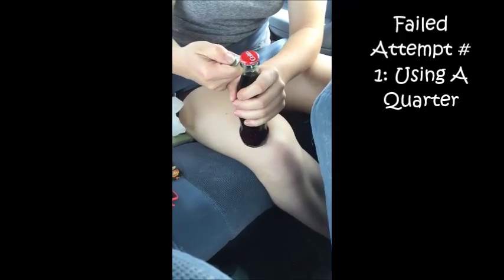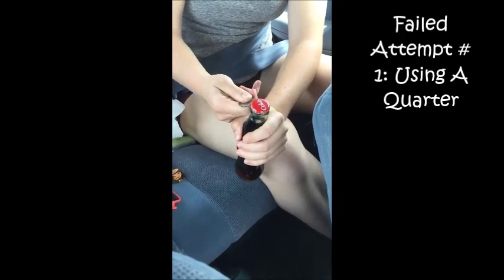I'm going to try and open this with a quarter. It's a little bit harder than anything else.